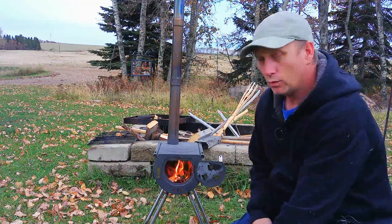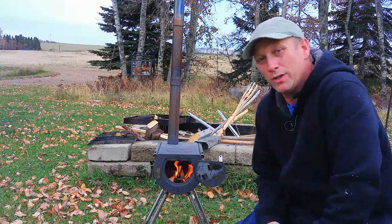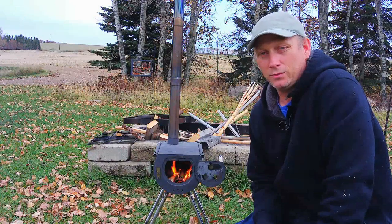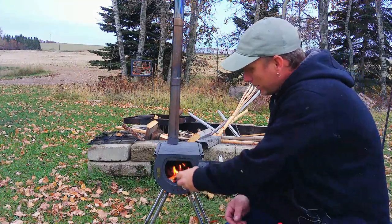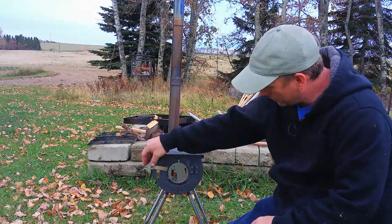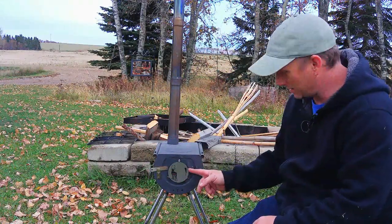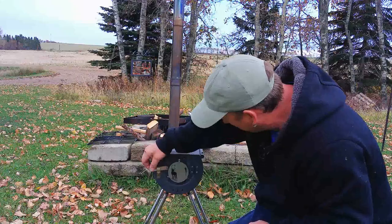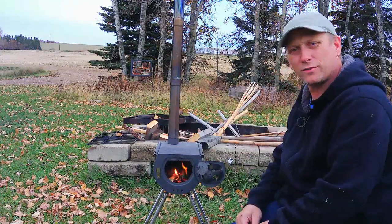Hello YouTube, welcome to Spellroom Outdoors. Today I'm reviewing the Caribou backpacker stove — this one here is the 14-inch. My wife got it for me for my anniversary. It's quite a nice little stove actually. It seems to work really well, got a decent little door and latch on it, and the damper seems very tight. Can't really complain there — doesn't smoke too badly and stays fairly warm.